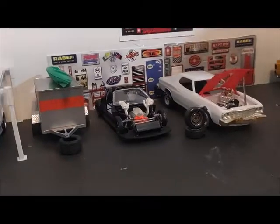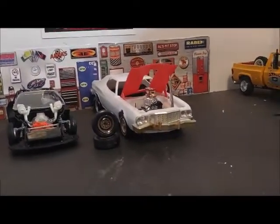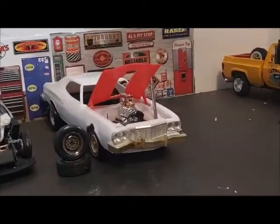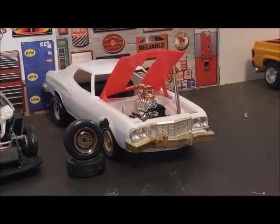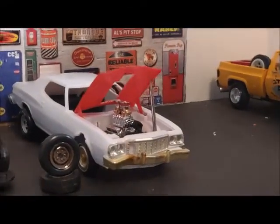Got a little bit more work done on the Torino. Most of you guys on Facebook know what I'm doing with this. This is for the Distinct Auto Detail buddy build — I'm just making a beater with a supercharger.